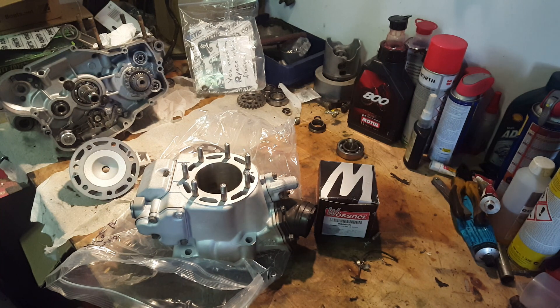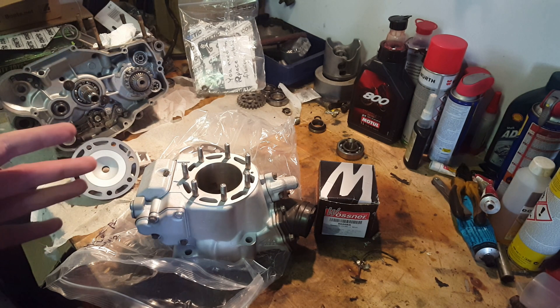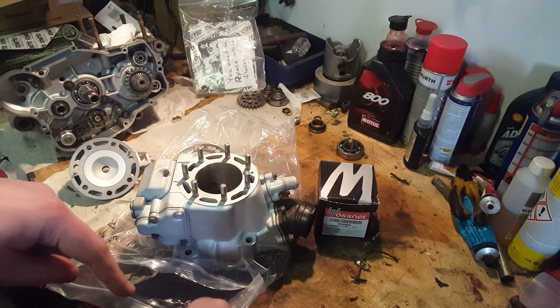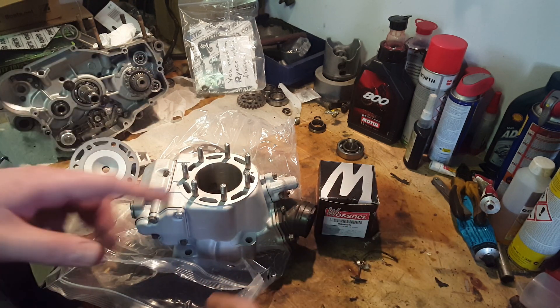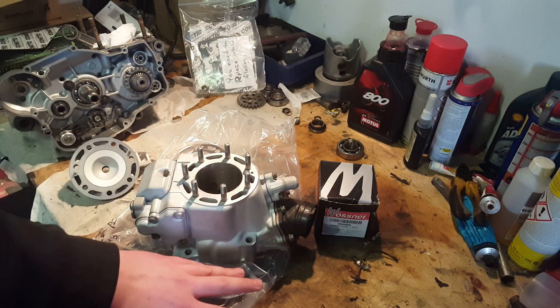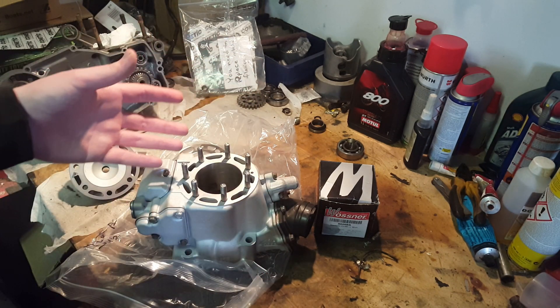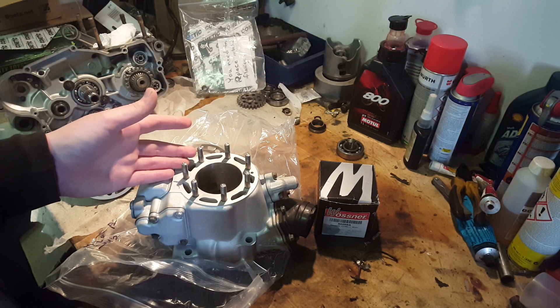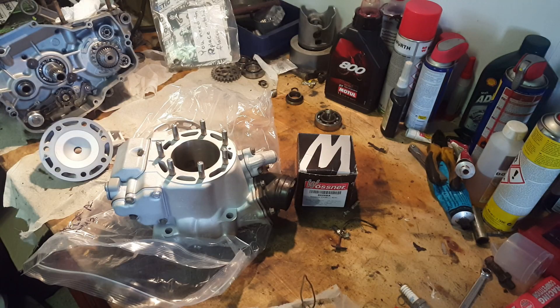The packaging that it arrived in was also really well done. Like, if they don't care about the packaging of the product, they probably don't care about the product either. When I got this back after a few weeks of waiting, it was actually double packaged — it was in a box with bubble wrap around the box, and inside that box was this cylinder in a bag inside bubble wrap again.